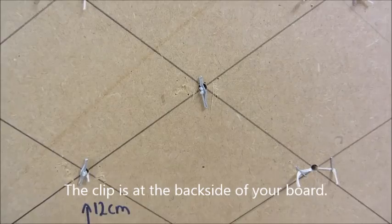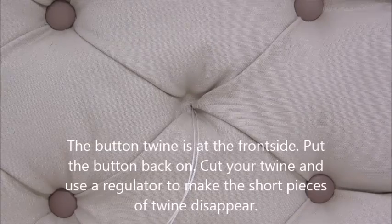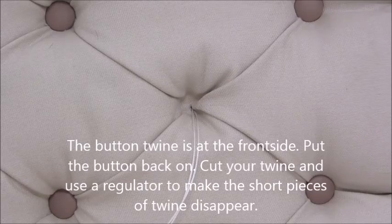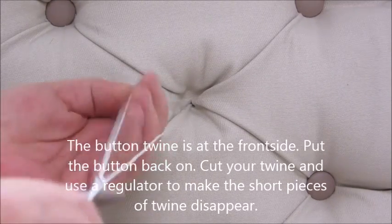The clip is at the back side of your board. The bottom twine is at the front side. Put the button back on, cut your twine, and use a regulator to make the short pieces of twine disappear.